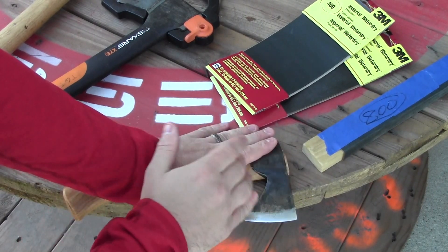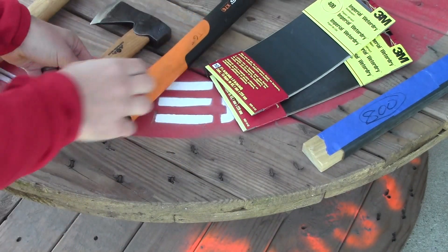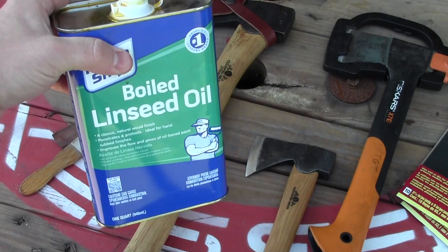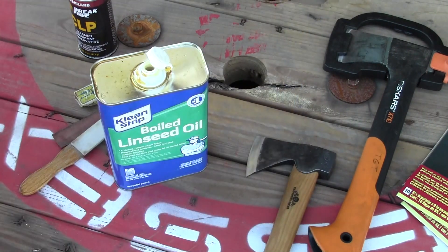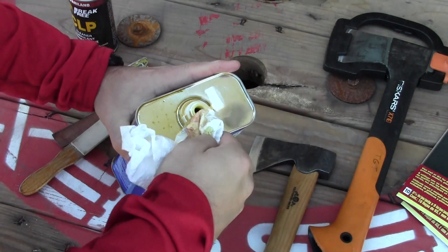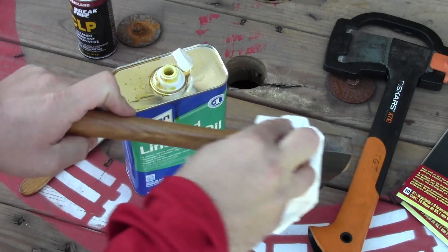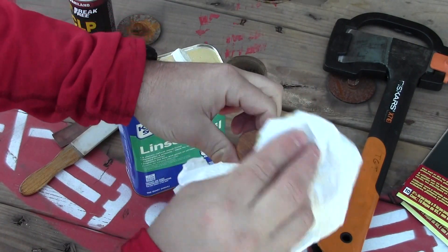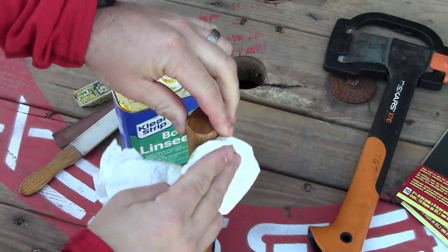Once I've got it to the sharpness I want, I'll put the WD-40 on it again. Then I'm going to care for the handle, because I've got wood handles here. The way I maintain wooden handles is with boiled linseed oil — I just get that on a rag or a piece of paper towel or newspaper, get a nice amount, and wipe down the wood carefully so I don't cut myself.